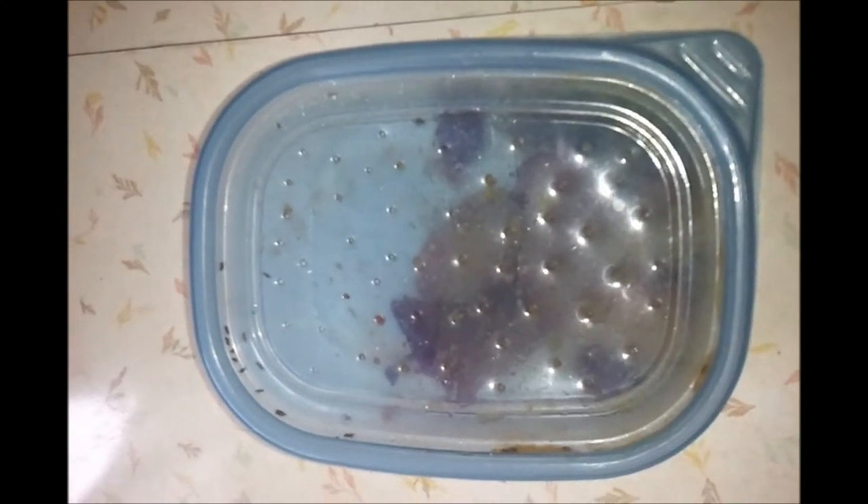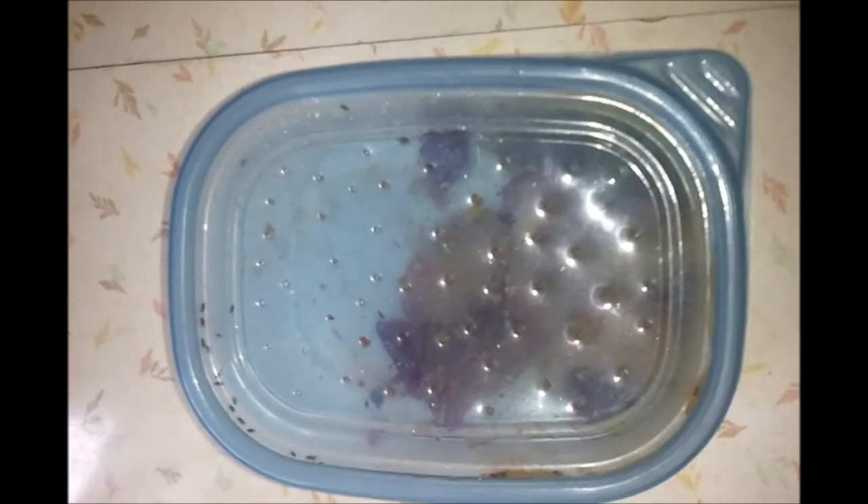This is my fruit fly trap. I was getting tired of them crawling all over my fruit, around the dishes, and everywhere. These things are impossible to deal with in the summertime.